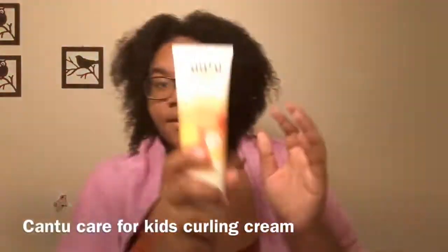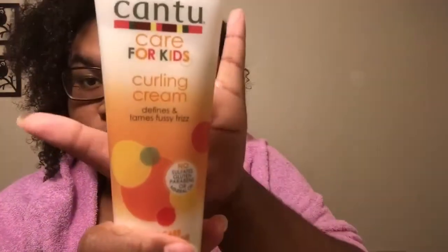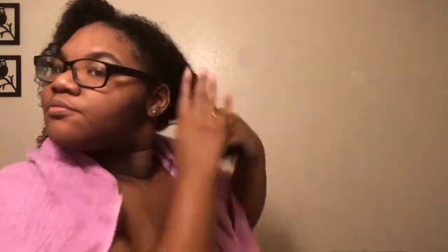Now I'm taking this curly cream. It's called Cantu. It defines and tames frizz. This is actually my first time using it, so I was like, let me try this out on my hair. Hopefully it don't take it out — but it didn't take my hair out.